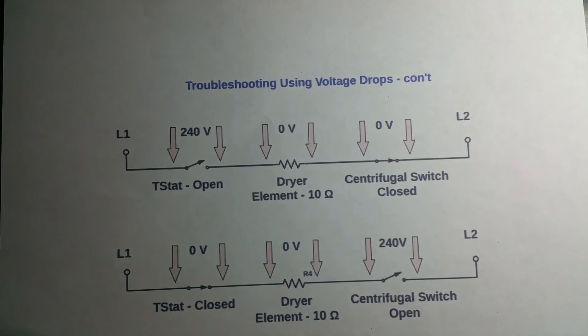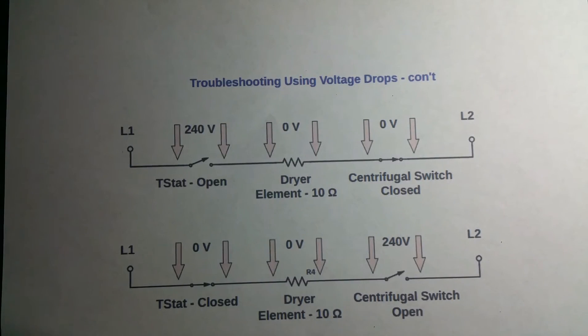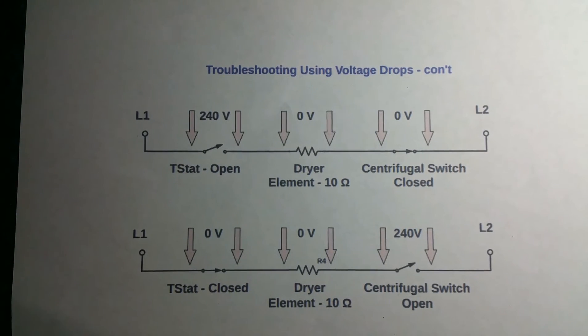Some of the advantages of voltage drop testing: yes, you can do resistance checks and current flow checks, but there's a lot of things you can get better information from by doing voltage drop checks — such as a centrifugal switch in a motor. If that centrifugal switch is open, it's really hard to test unless you take the motor apart and look at it.